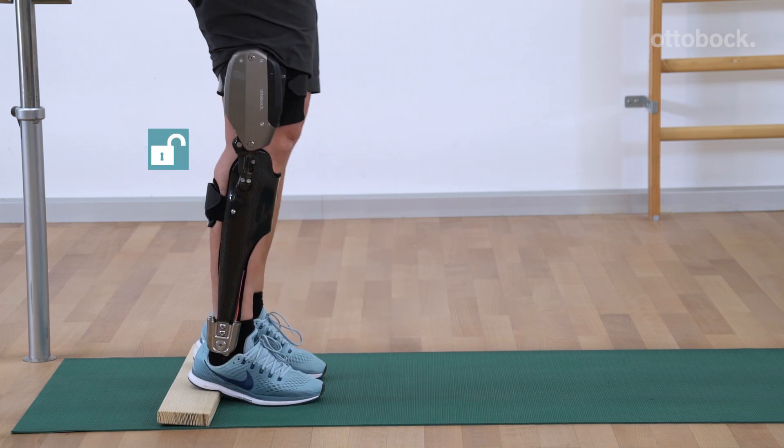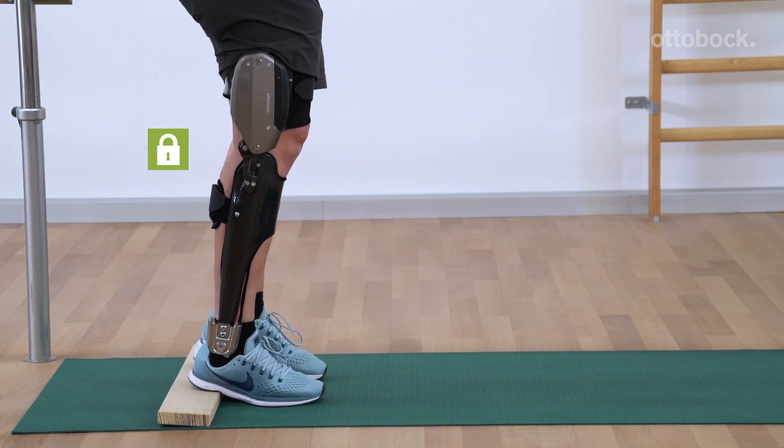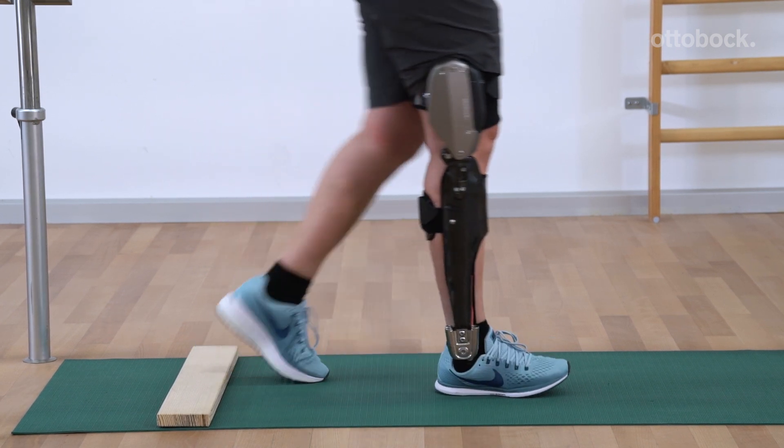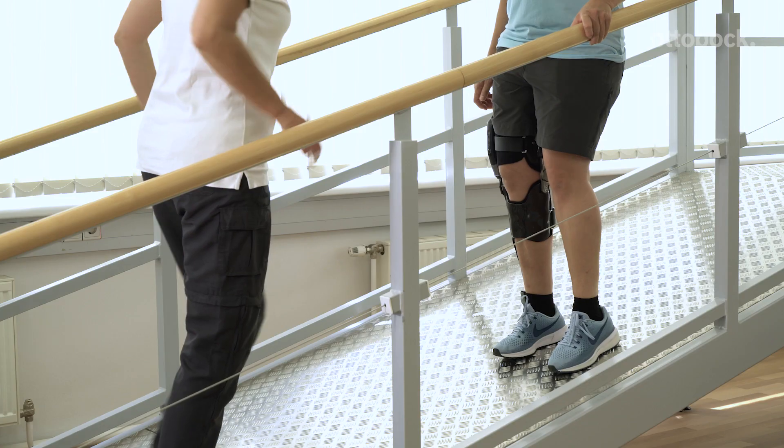The stance function locks the orthotic joint in the flexed position, making it easier for patients to stand for longer periods of time. This function can only be executed in basic mode.